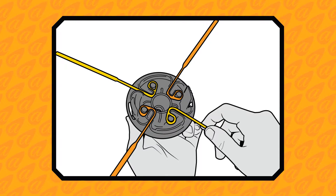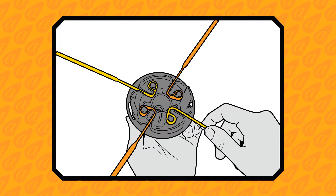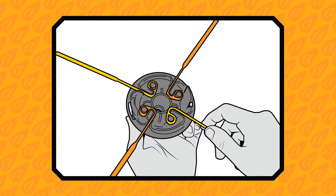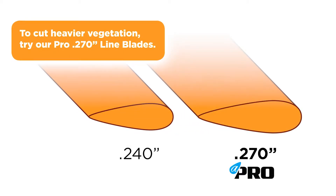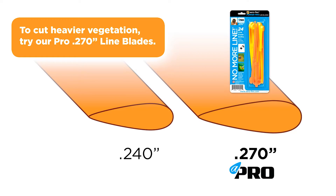Load the 4 line blades in alternating colors. Never install an odd number of line blades as this will create an imbalance. For heavy vegetation and weeds, try our Pro 270 line blades available online and in store soon.